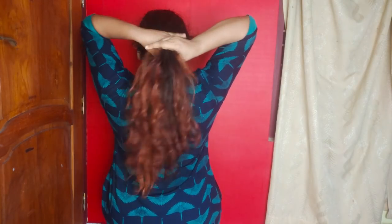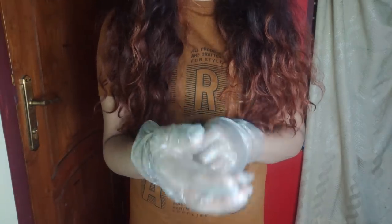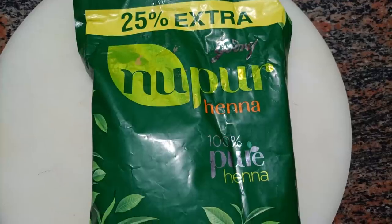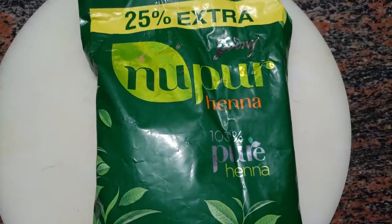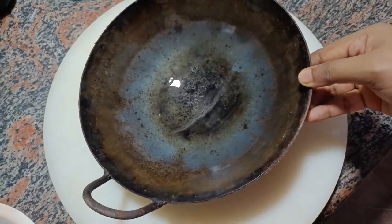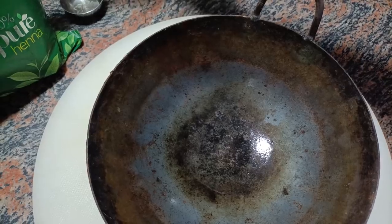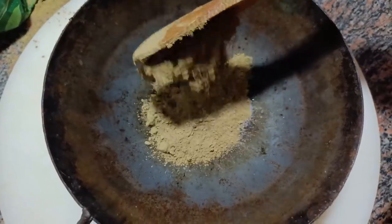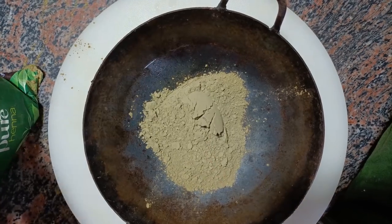So, don't worry about that. This mask will be used for hair. I will use the hair. I am using a henna pod. I will use the henna pod and the length. This is a mixy gel — I will use the flaxseed gel.